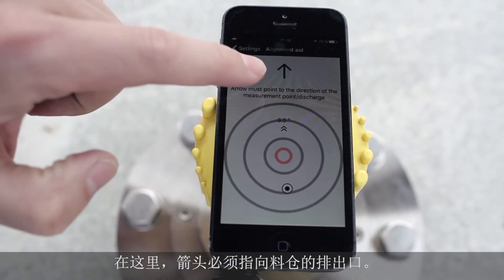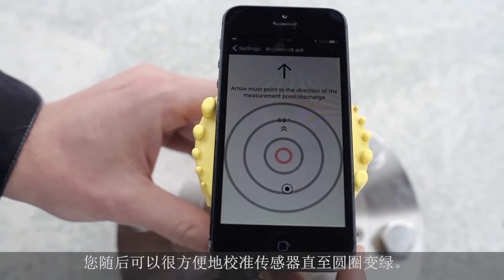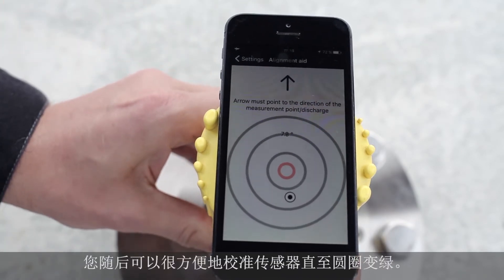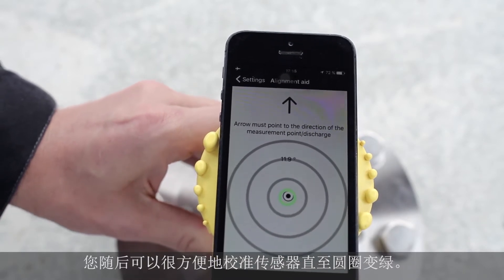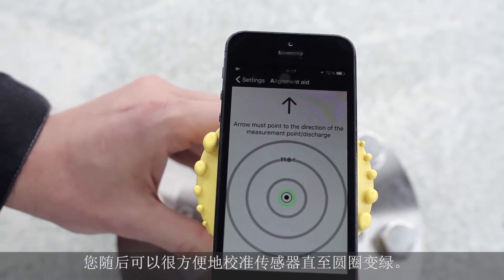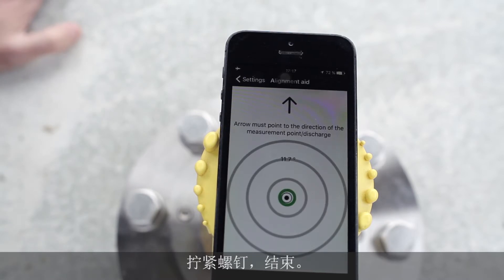Now you have to make sure the arrow is pointing to the middle of the silo, then align the sensor until it reaches the target and turns green — this is the perfect setting for the sensor. Fix the screws and the sensor is adjusted.